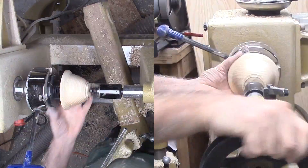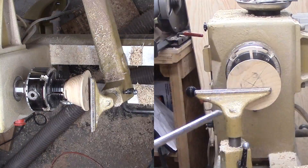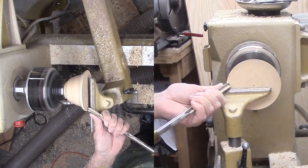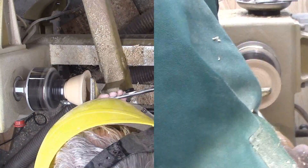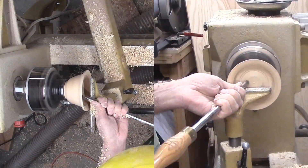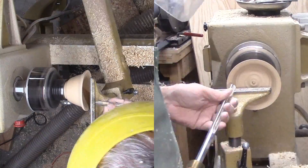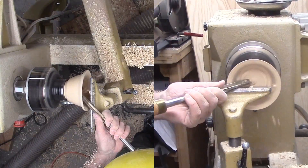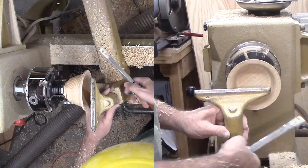I'm reversing the wood now into my small deep sharp jaws. I'm hollowing with my gouge, leaving the walls about one quarter inch thick and a bit thicker at the bottom so that I have enough to tool the foot later. I'm finishing up with a round nose scraper. I double, triple checked the depths because I hate funnels.